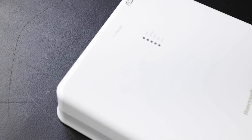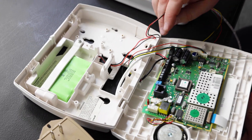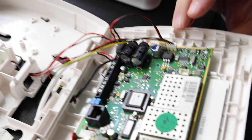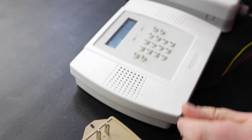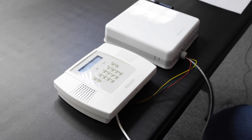Then we move over to our panel. We're going to plug the battery in first to the appropriate battery plug. We're going to close it up also by snapping it together at the top, making sure it's all snapped in. And then we're going to plug in our power to our panel, and it's going to start boot up also.